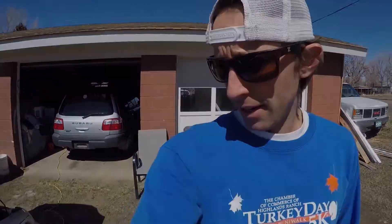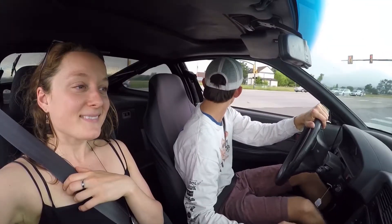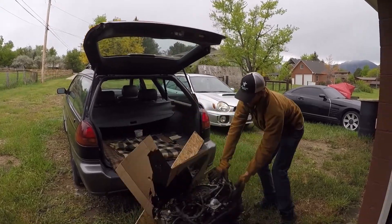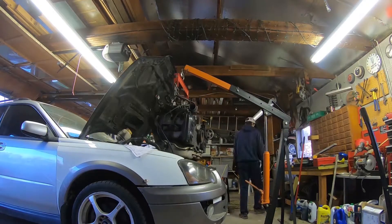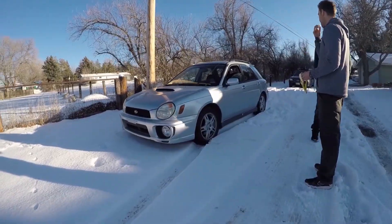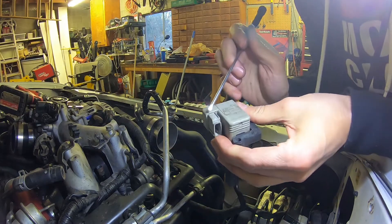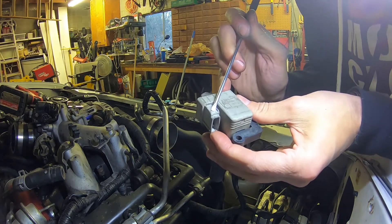Howdy folks. So today I'm going to be showing you the wiring harness that clips onto it right here. You can see — it's broken.